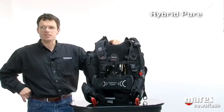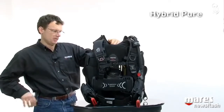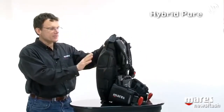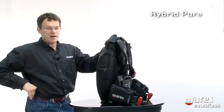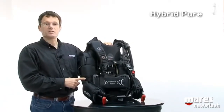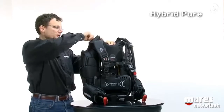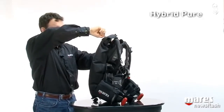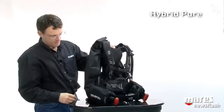We have packed all the essential features that you need in a BC. Let's start with the air cell, probably the most important part of a BC. It offers 15 liters, 33 pounds of lift, and is restrained with a bungee system which makes it all but disappear when you deflate it. Let's take a look — it becomes very streamlined when in the water, as the water pressure really folds it in completely.